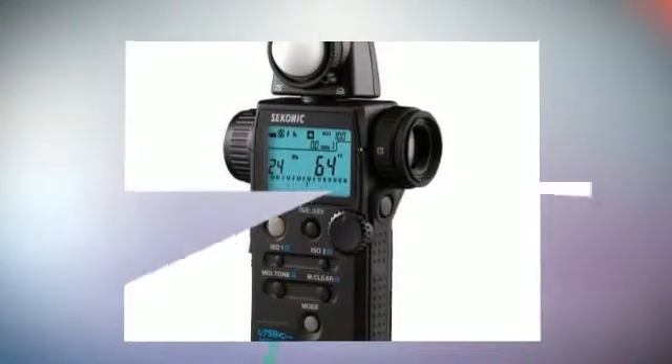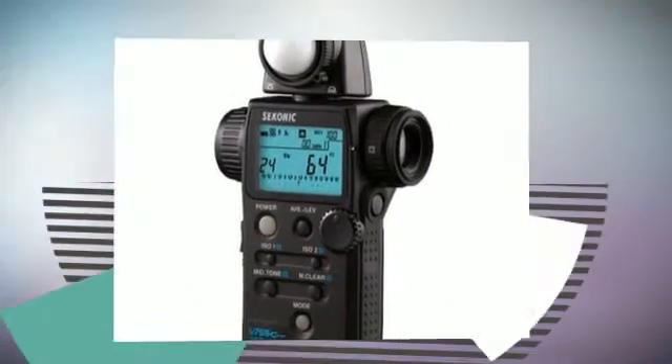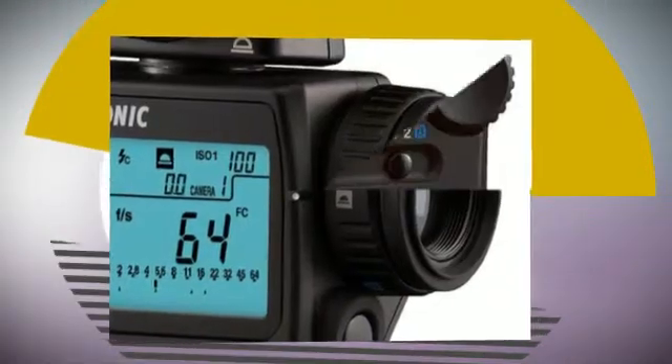A built-in retractable incident lumisphere for standard or cosine-corrected light readings provides both hemispherical and narrow angle readings. It features specialized cine functions.